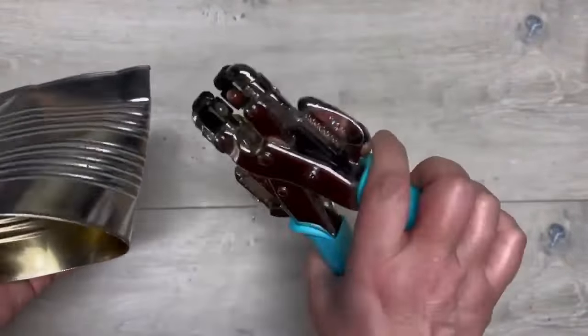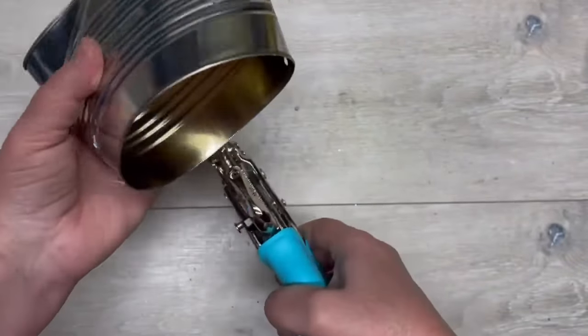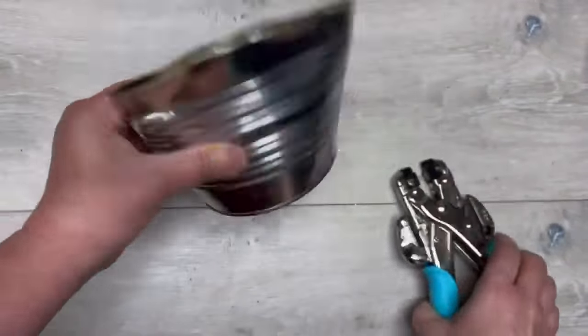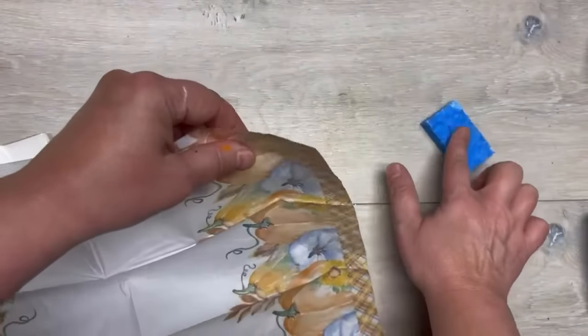You'll notice one side looks way more like 'okay, this is going to be the front' kind of thing. I'm going to warn you right now — I messed this can up, you'll see, it's quite funny. I'm using this Crop-a-dile and we're just popping a couple of holes in it, and then we're going to set it aside.